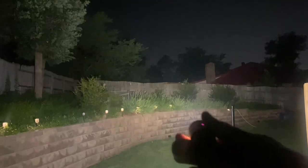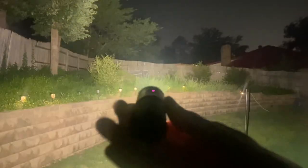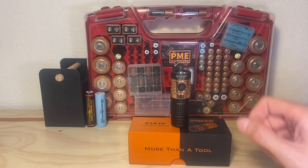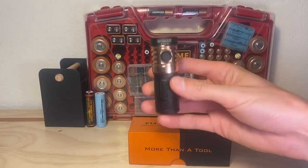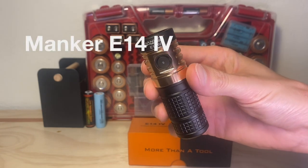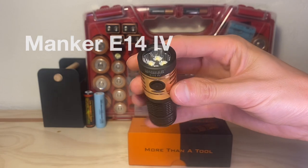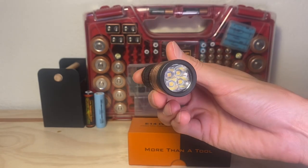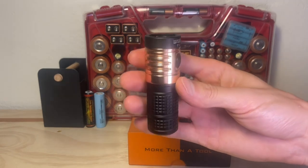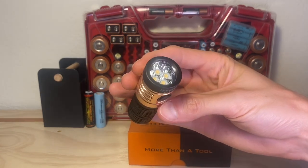Yo, what is up? You wanna see a flash flood? Bam! Manker E14-4, let's check it out. Hey, thanks for checking out the video. I apologize for my voice today. I'm not feeling 100%, but fortunately the star of today's show is at 100%. This is the Manker E14-4, a beast of a pocket flashlight. If you like a nice floodlight-esque beam in a small form factor, this is a light to check out. And this is my new favorite flashlight in my collection, and I'll show you why in this video.